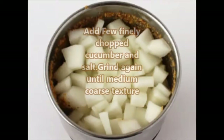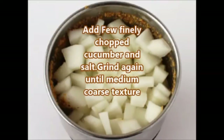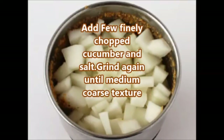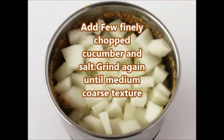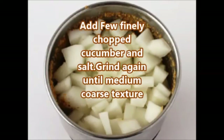Now add a few finely chopped cucumber pieces and salt, then grind again until a medium coarse texture is achieved. Don't add all the cucumber pieces at once — add just a few of them. This step is optional.